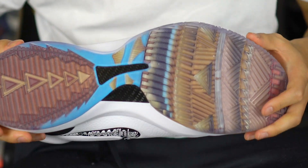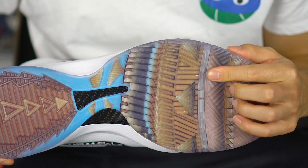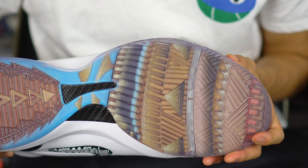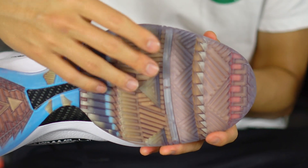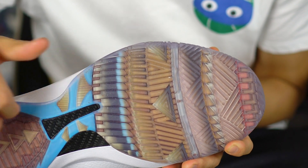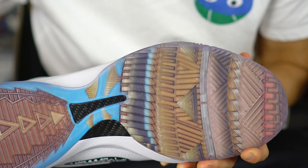That's the idea behind the shoe — that's why you're going to see certain types of materials used. Starting with the traction, it's very, very durable, really robust, with really deep grooves as well.